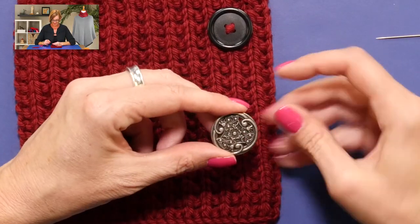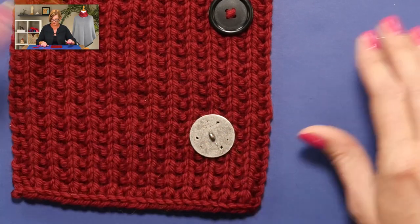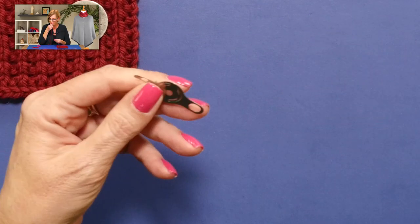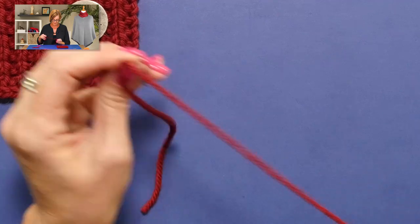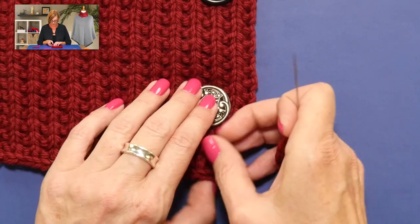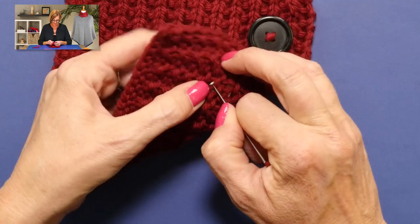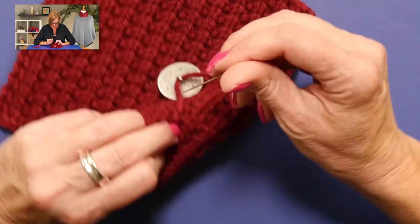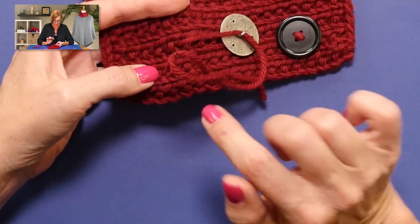The next kind of button we can attach is one with just one hole on the back — I think this might be called a shank button. And again, my tapestry needle won't go through this hole, so I need to thread the needle with the bulky yarn. I find where I want my button, and that looks good. Then I'm going to poke through exactly where I want it, so I can put my needle through right there, go through the hole in the button, leaving myself a nice tail in the back, and then go back down into the work — but not into the same spot. You want to be somewhere close, but not in the same hole.